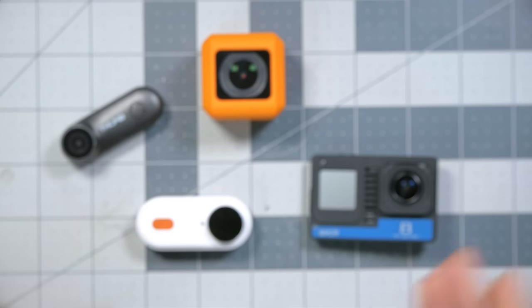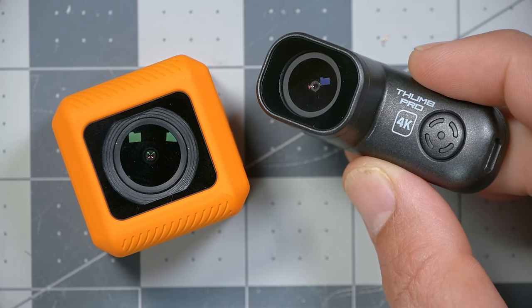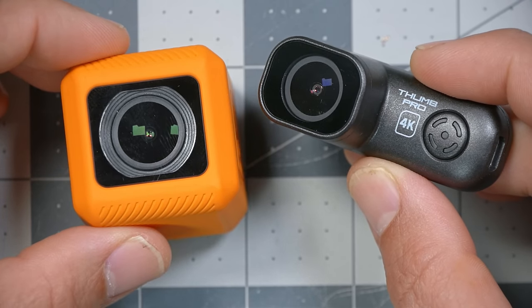We're going to see how it stacks up against some competitors. I'm Joshua Bardwell, and you're going to learn something today. I've got the Runcam Thumb Pro here side by side with the Runcam 5 Orange. As near as I can tell, they're the same camera — the specs of all the resolutions and features they support, I can't find any differences between them.